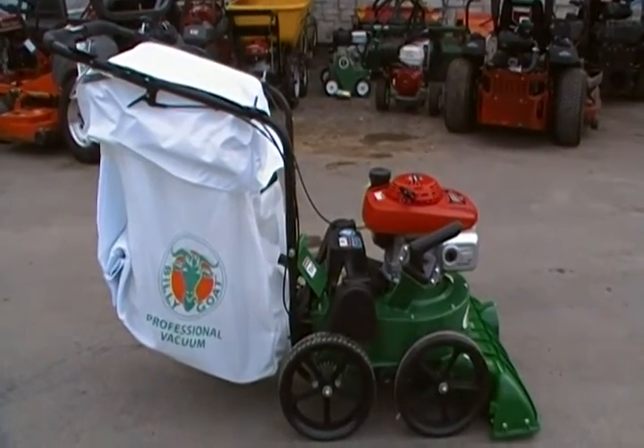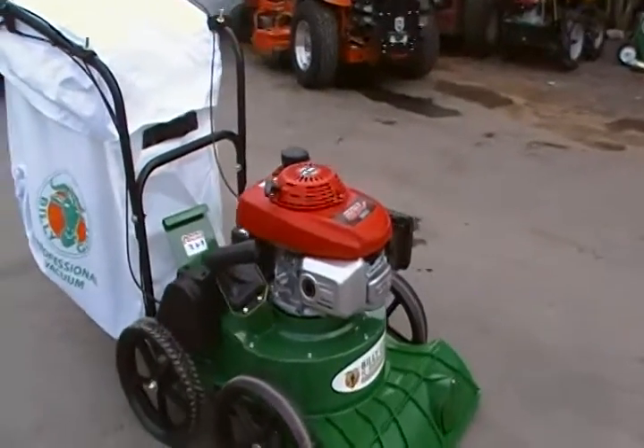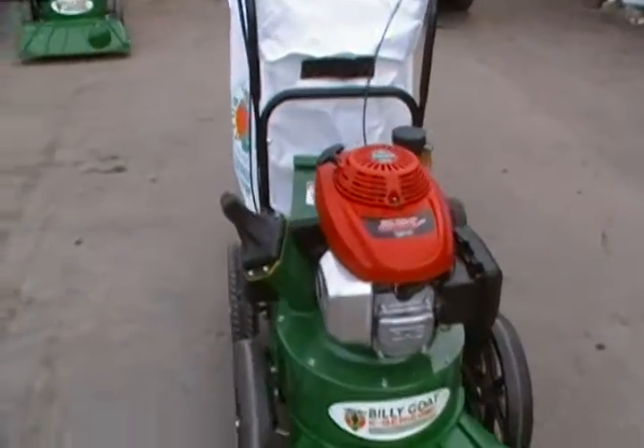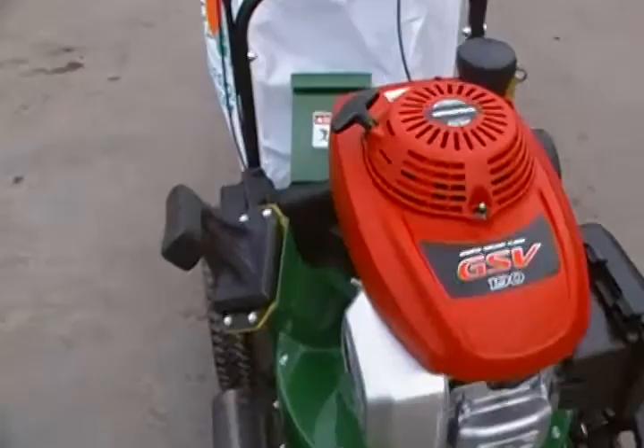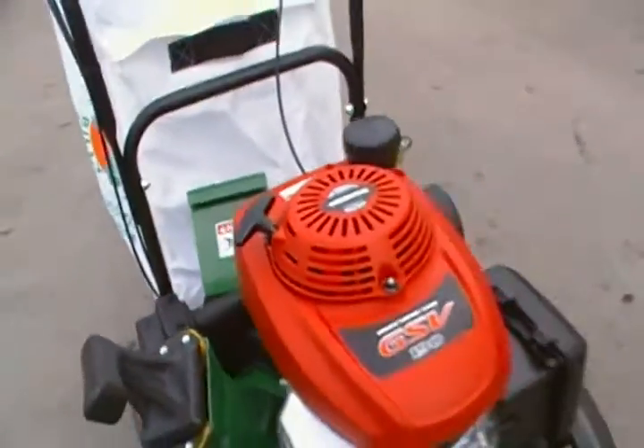This is the TKV650 SPH. It has a Honda engine. It also has a built-in chipper. It's self-propelled.